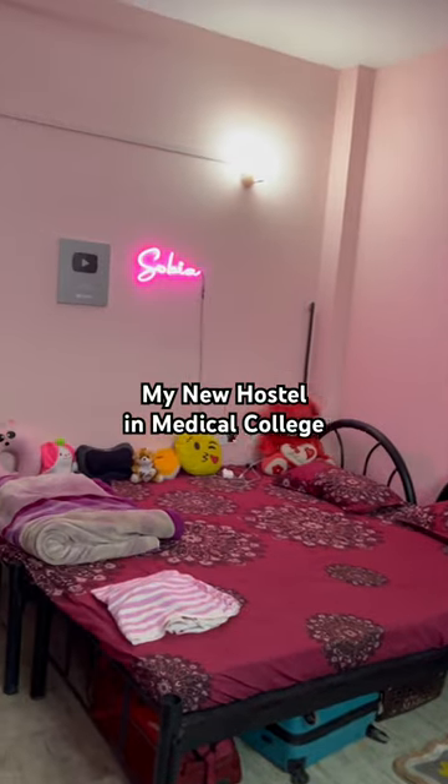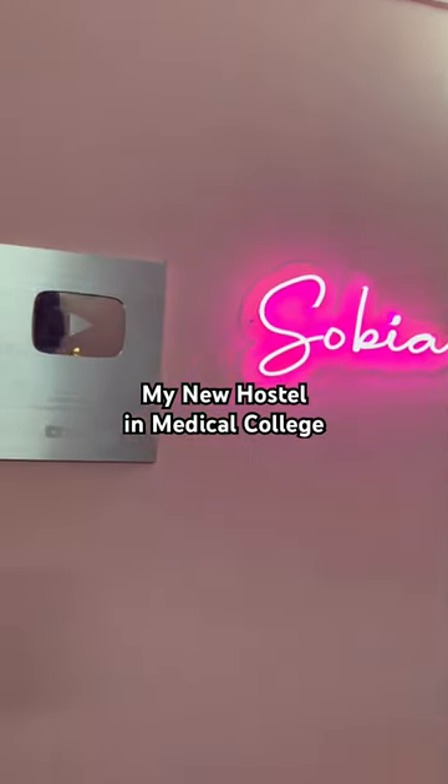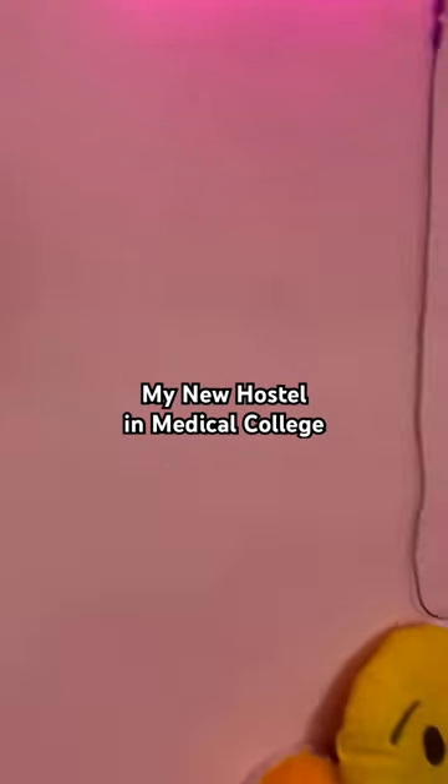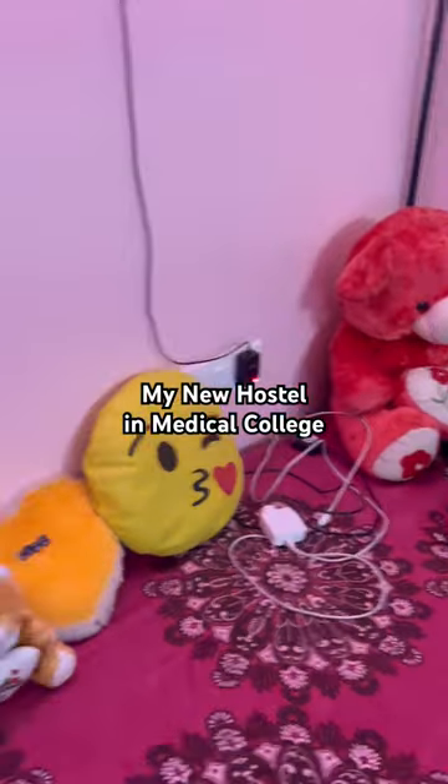For two bedgum joints. Here is my sobia. This is a very beautiful neon light. Then this is my silver play button. Then these are my soft toys lines.